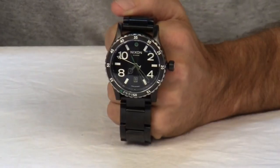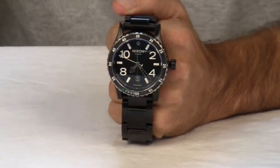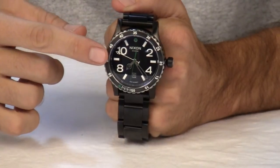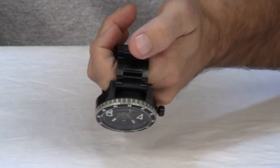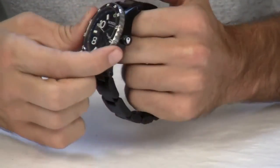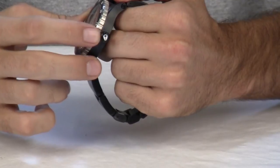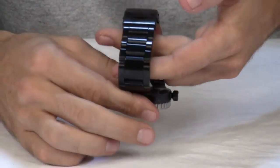The dial is surrounded by a concave dial ring with 24 hour markings and includes printed indices and custom molded hands. It also features custom stainless steel throughout with a uni-directional stainless steel bezel, a triple gasket stainless steel screw down crown, and the band is made from stainless steel as well.